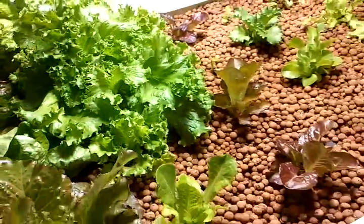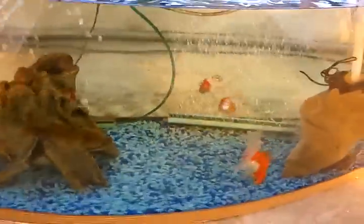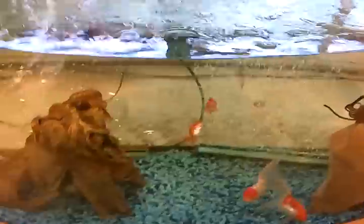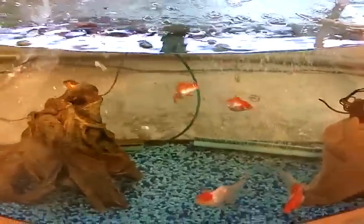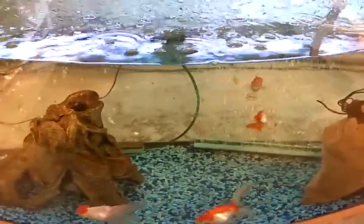My zucchini still hasn't produced yet, so I'm waiting on that one. But the fish are still kicking. That's about it, guys — I'll update you soon. Thanks for watching.